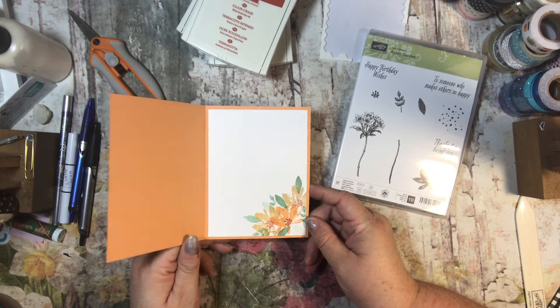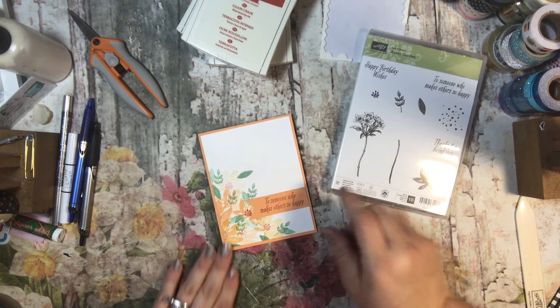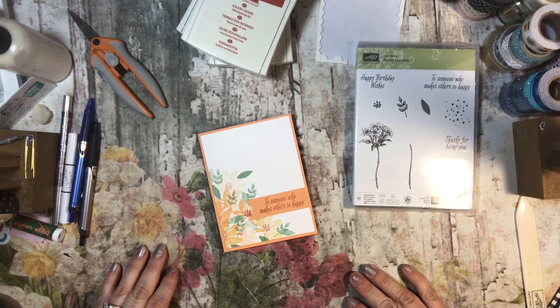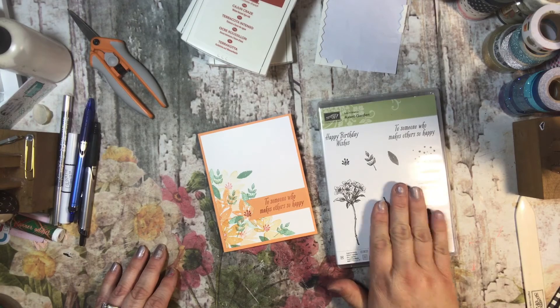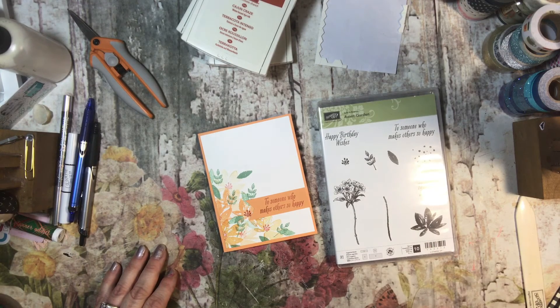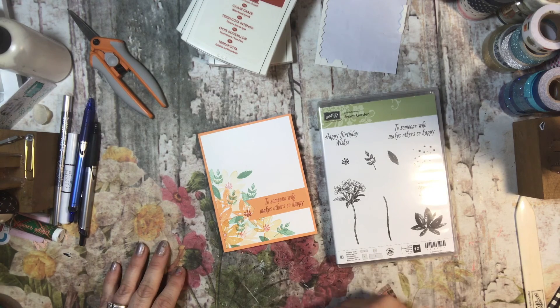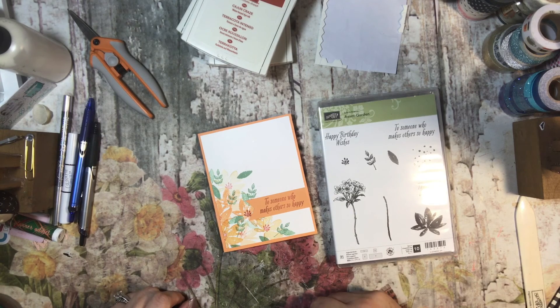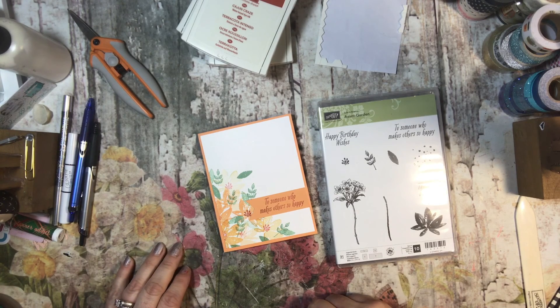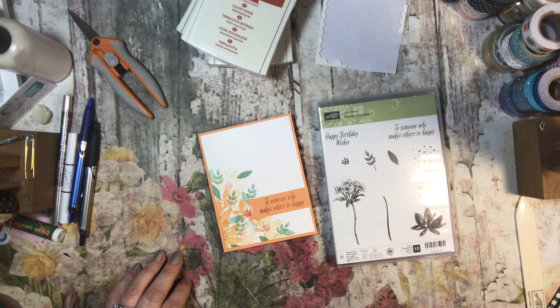And there we go — simple and beautiful. I really like this card a lot. Thanks guys for watching. Remember you can only get this stamp set for free and only for a limited time through the end of March. Click on my site below and it'll take you right to it — all you have to do is place $50 of retail purchase in your cart and you'll be taken to the celebration page where you can pick your free item. Thanks so much guys, have a wonderful day, bye bye!